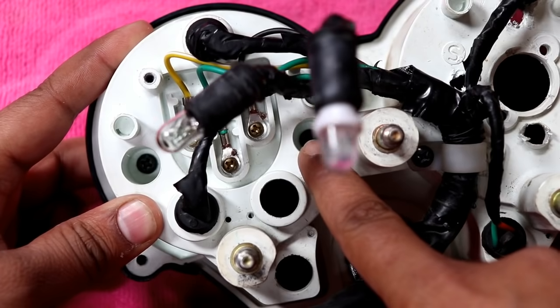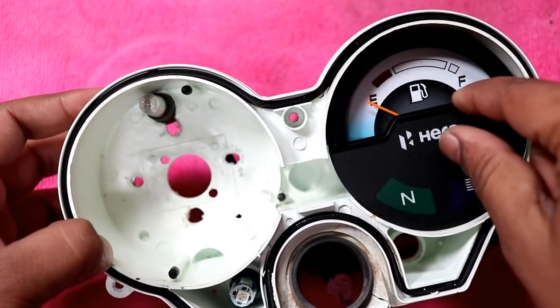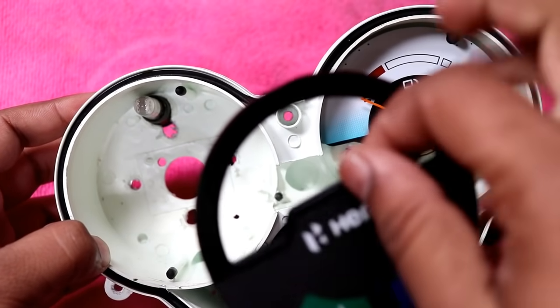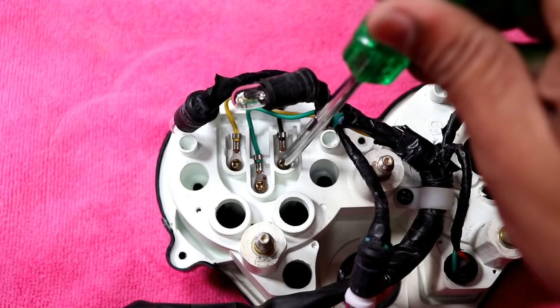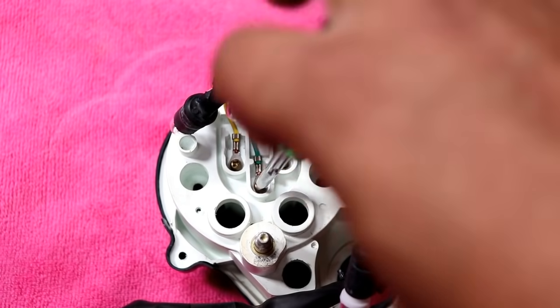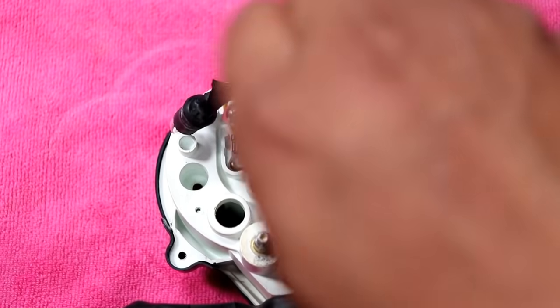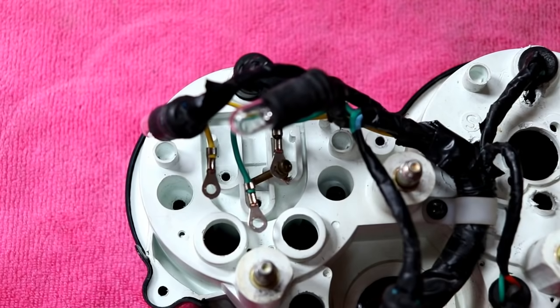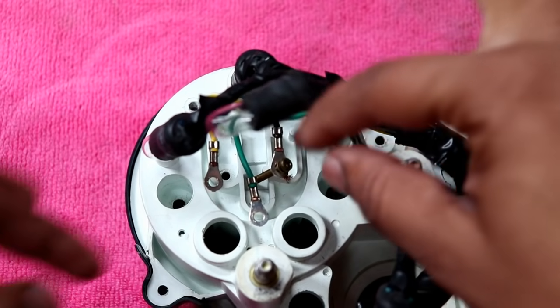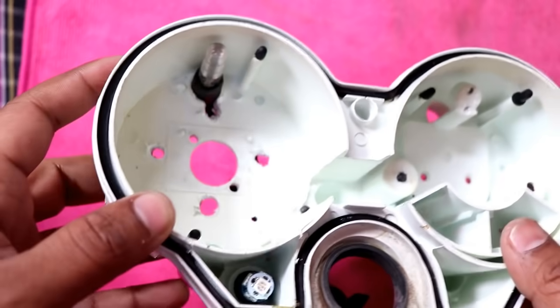Now the right meter — to open it first there are two screws here. If you open it, it will come out. There are three screws: one is positive, one is negative, and one is the sensor of the fuel meter. I will open it first and this meter will come out.